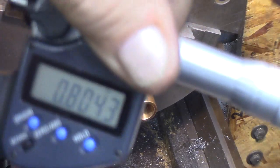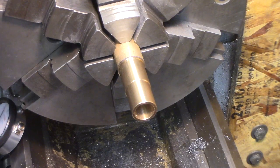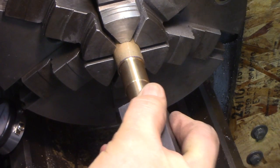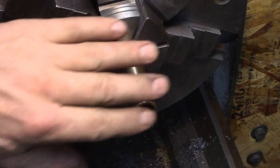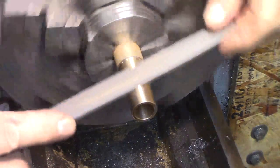I was shooting for 0.8042 or 0.8043 — what luck! Anyway, let's see — that's pressing awful tight. I'm just going to dress that a little bit with a file so it just goes in nice.